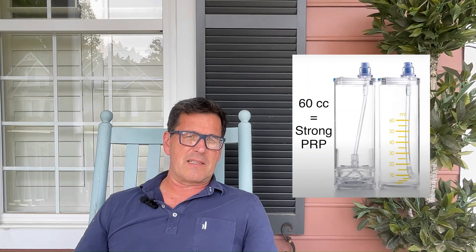Even more surprising, there are still plenty of doctors using kits that make really weak PRP. Crazy, right? Sometimes weak PRP works, but more often than not, it doesn't.